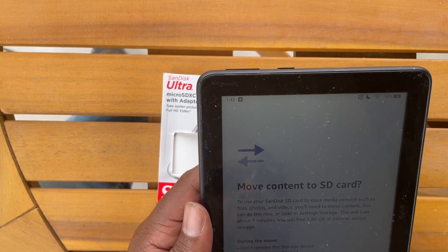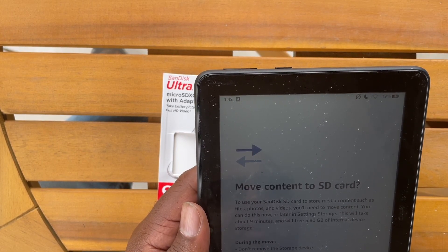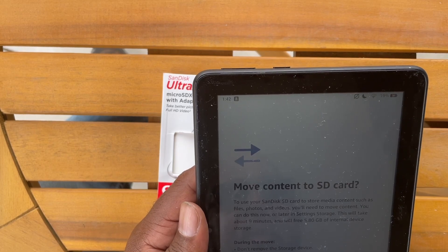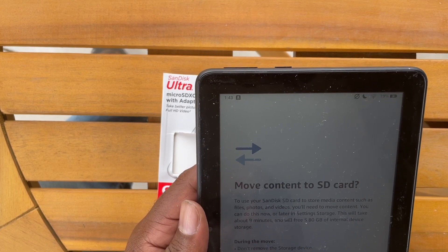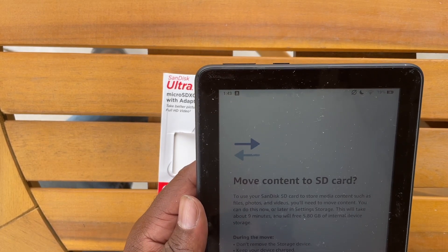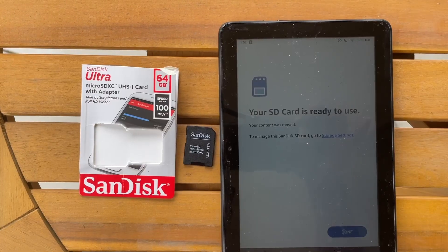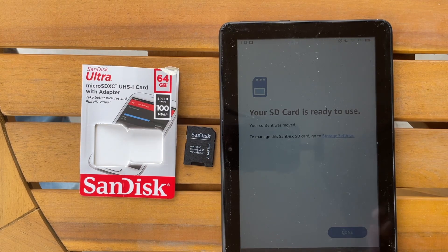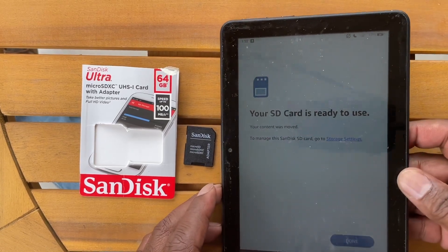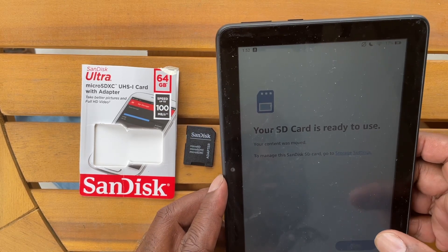To use the SanDisk card to store media content such as files, photos, and videos, you'll need to move the content. You can do this now or later in Settings > Storage. This will take approximately nine minutes and will free up 5.8 gigabytes of internal device storage. I'm going to go ahead and move it now. It took about 10 minutes for all of the files to move over to the new SD card internally. You get a message afterwards that says your SD card is ready to use and your content was moved successfully. Go ahead and hit Done.